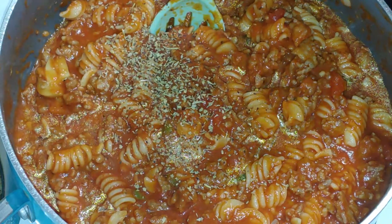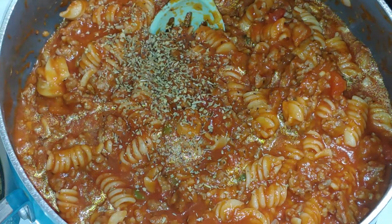You can also use Alfredo sauce if you don't want to use red pasta sauce. I rotate sometimes between the two.